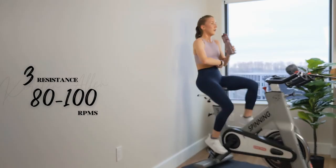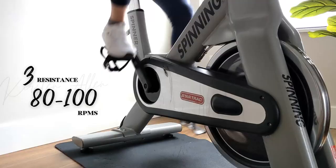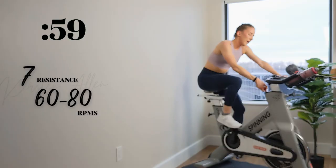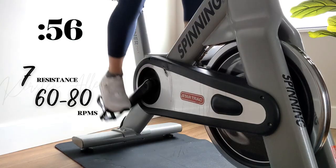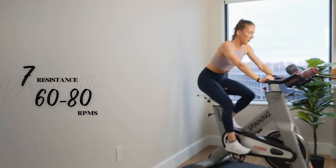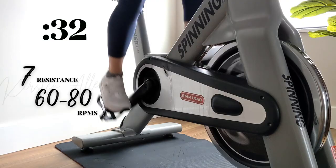Alright — 30 up. Let's see it, grab that water. Second-to-last seated climb — you're killing it. Three, two, 1 — make it count, find that 7. Straight back, lengthen that spine, core is engaged. You got it, keep working, moving those pedals.